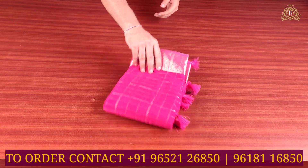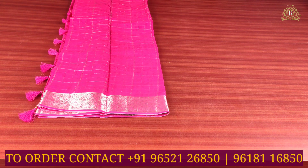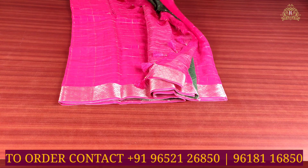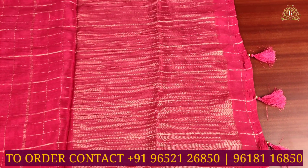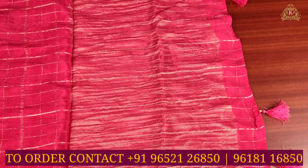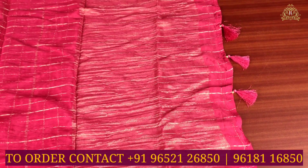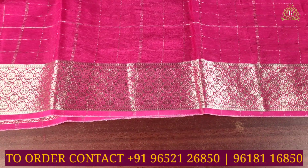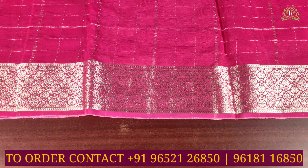Starting with saree number one in the chiffon sarees collection — color combination is rani pink with bottle green. On the pallu side, you can see rani pink color with gold jari weaving, slim lines design, and short length tassels on the border. The borders feature circle designs and various designs in medium size.